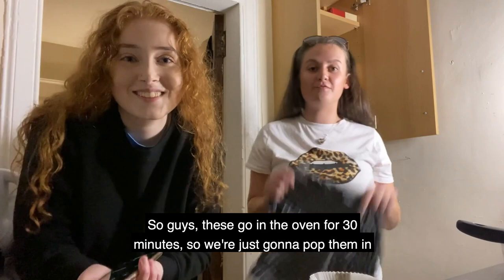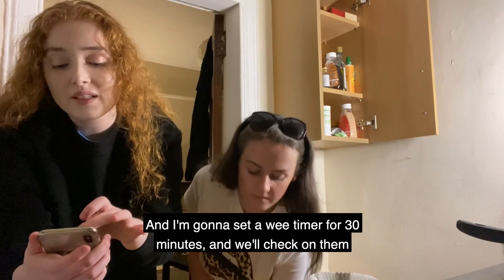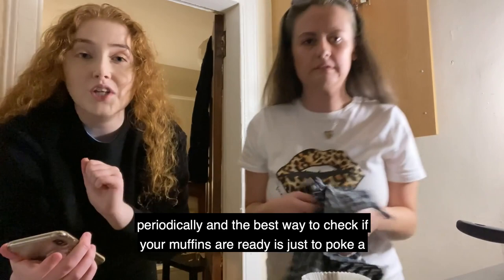We're just gonna put them in now and I'm gonna set a timer for 30 minutes. We'll check on them periodically, and the best way to check if your muffins are ready is just to poke a knife in the middle and see if it's still wet.